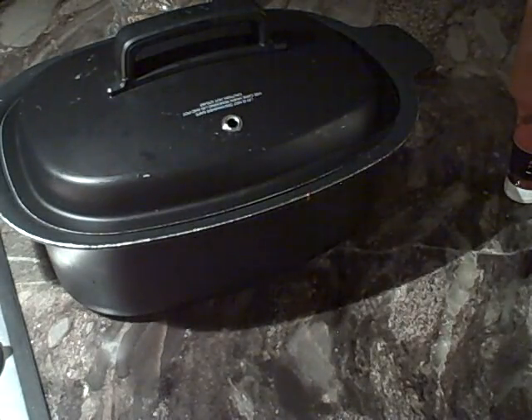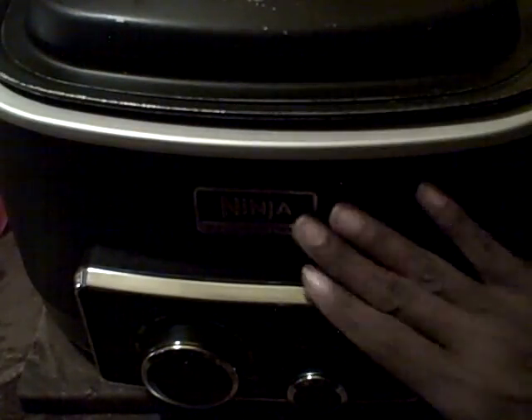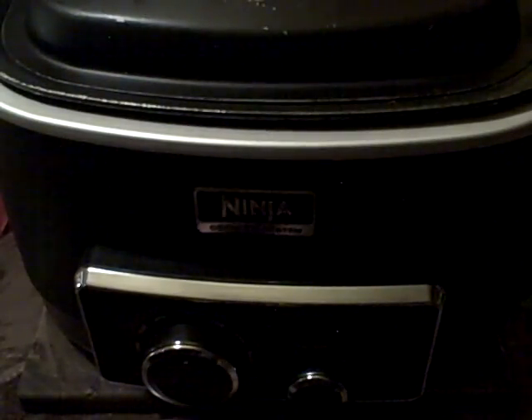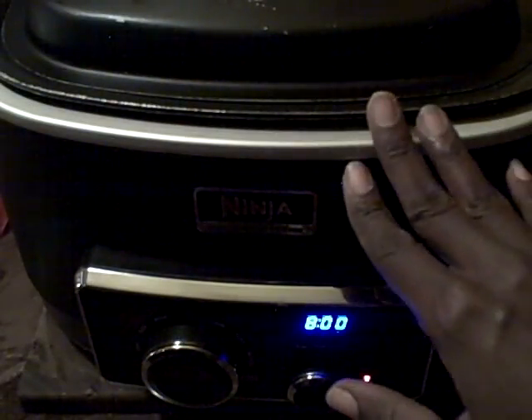Now let's get our oven ready. I have placed the pan inside of the oven and we're going to simply set it on slow cook low. It's going to go for eight hours. By the time I get up in the morning to make my coffee, I'll reassess it, and if I need to give it more time I will. At any rate, family, I love you guys — good night.